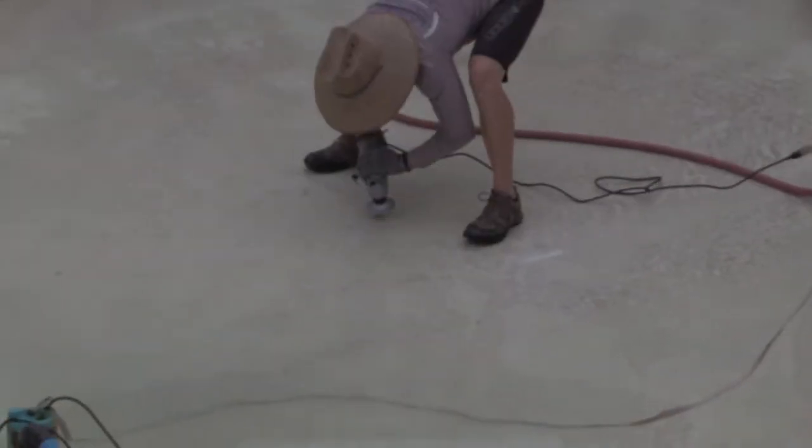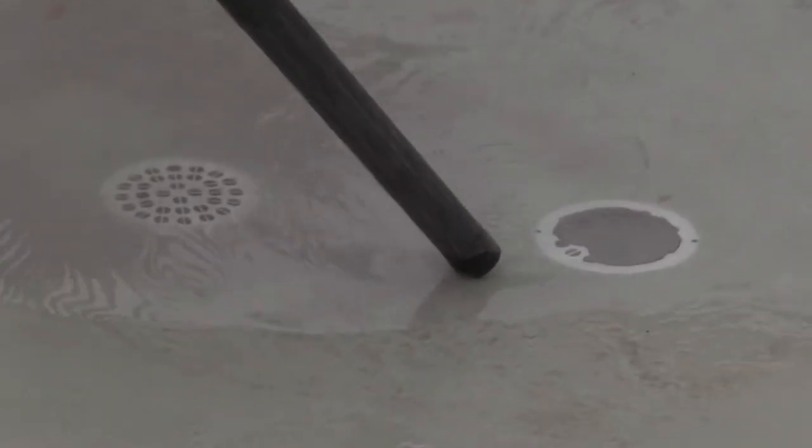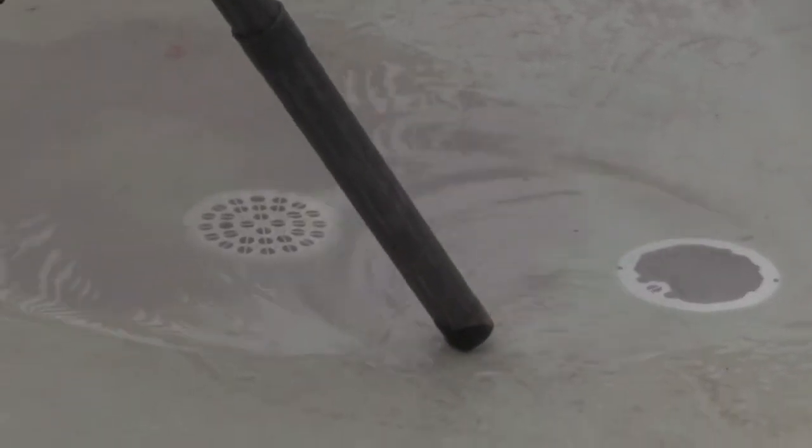Pools get calcium deposits at the bottom from hard water, and what he's doing is grinding them down because you can't stub your feet on them. Next, he's vacuuming up the extra water and the dirt that came off the sides.